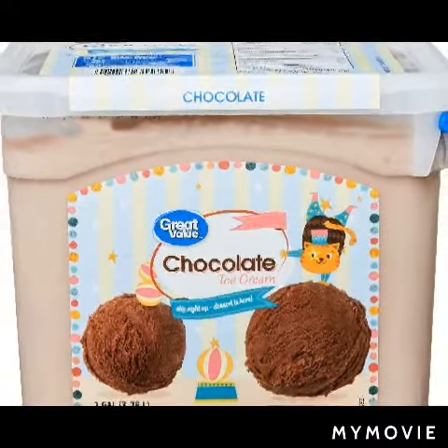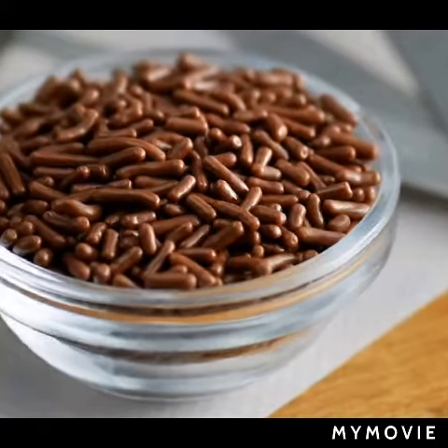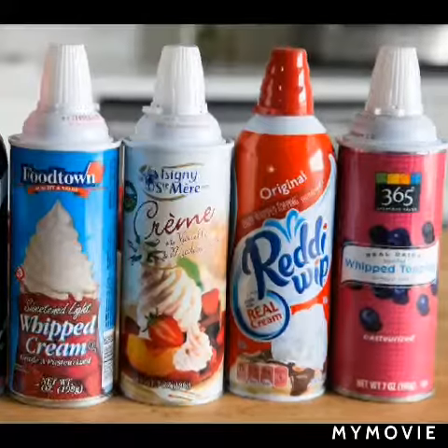We will also need some ice cream — chocolate or whatever flavor you like — and some sprinkles any way you want, and some cherries for the toppings.